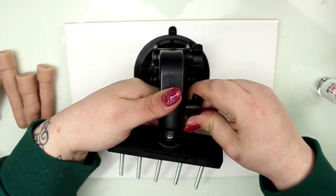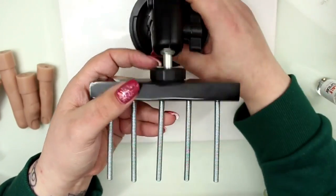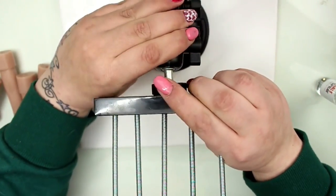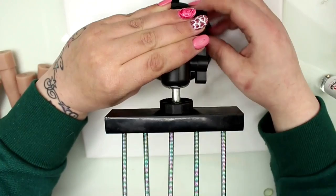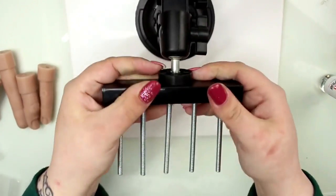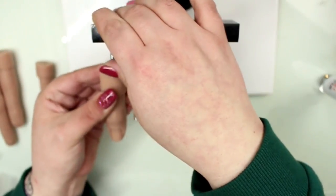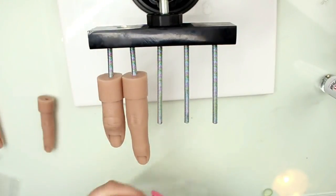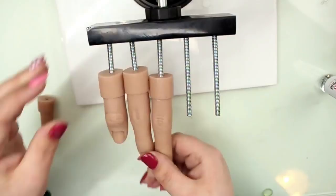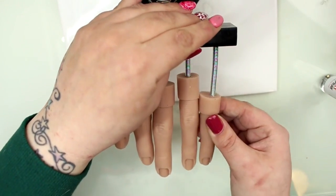When setting up your Flexi Hand, make sure you've secured that base to something shiny — a tile costs next to nothing and gives you the sturdiness you need. I'm now going to show you how easy it is to slot those fingers into place. They just slip in and they are not coming out. It takes a little bit of effort to put the fingers in, but once in there are no issues whatsoever.